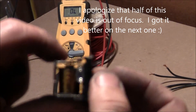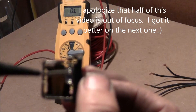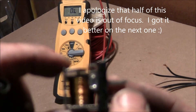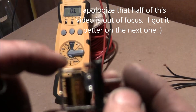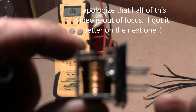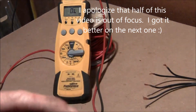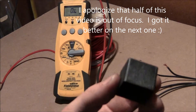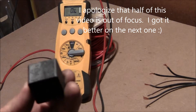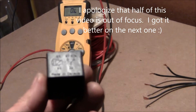Relays come in all different styles, and you need to know — every relay on the side of it will have the wiring diagram. Maybe not every one, but most of them have this. And it tells you exactly what is what.